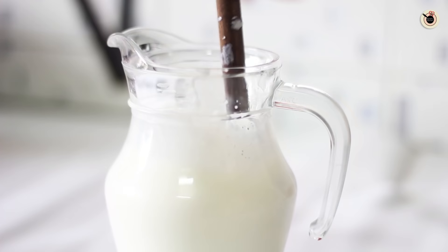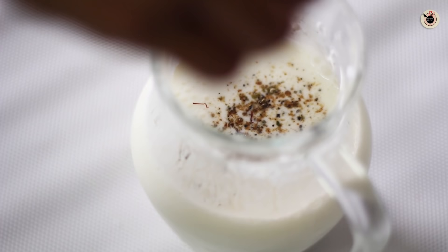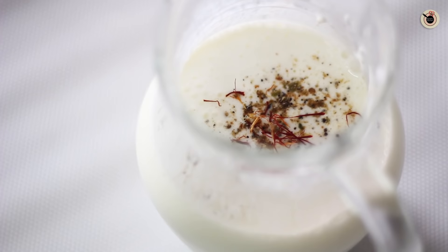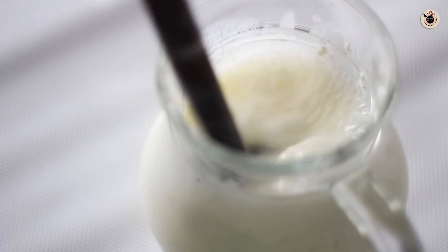I am adding just a cup of milk to maintain the thick consistency of the lassi. Keep churning it until everything is blended well and smooth. If you want, you can also add some ice cubes to your yogurt. Next I am going to add in the flavours — cardamom powder, a few strands of saffron, and a little rose water. Mix it well; this gives a very nice flavour and aroma to the lassi. Now this is ready to pour.